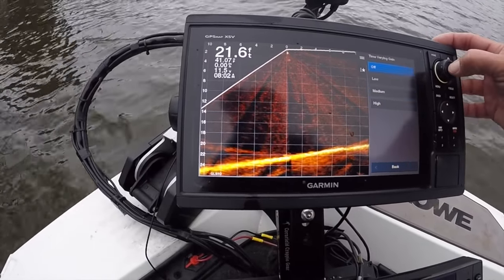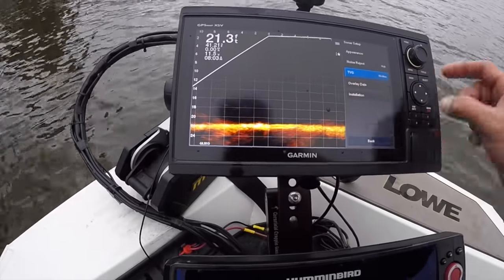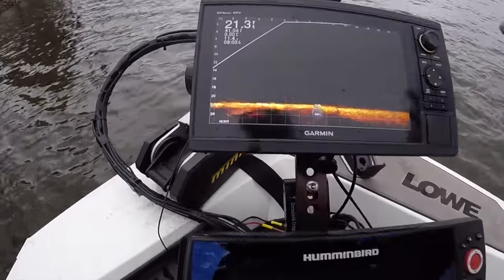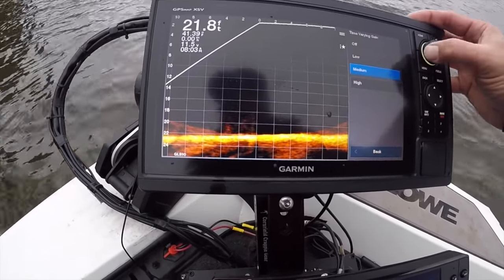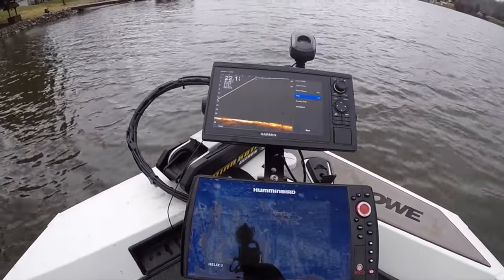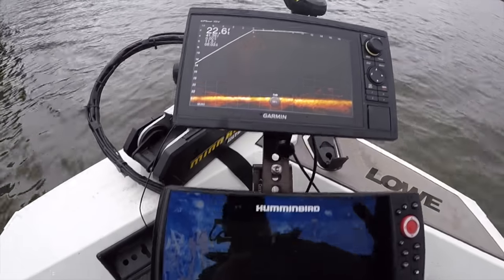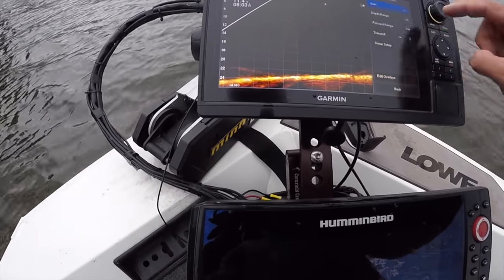TVG — what TVG does is it actually eliminates clutter around the top quadrant of your screen. So if you go back and see what we just did, it eliminated all the artifacts I'm getting right now. I actually have it set to off, and I'm okay with the artifacts being up there because at the end of the day, I'm rarely fishing something that's up there. And also for some reason — and this might just be my unit — when the sun comes out all this clutter goes away, but when it's overcast it seems to be there a lot more. Regardless, my TVG is always off.